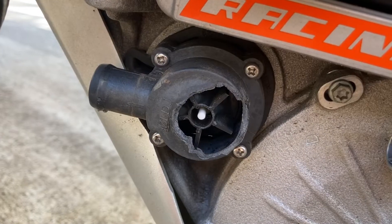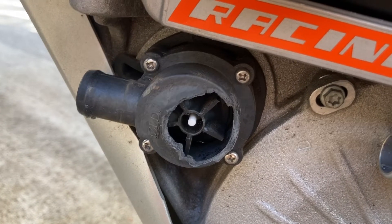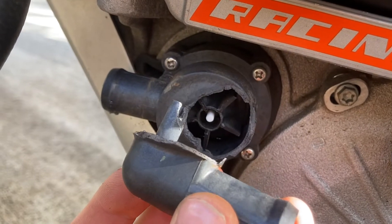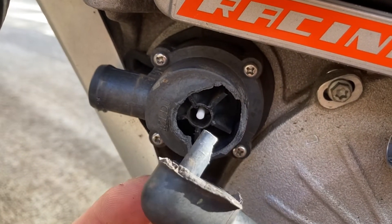The problem is that the part is on backorder until May and right now we are on January 4th. There's no way I'm gonna wait five months to ride my freeride again, so I'm gonna try and fix this with plastic epoxy and see what happens.